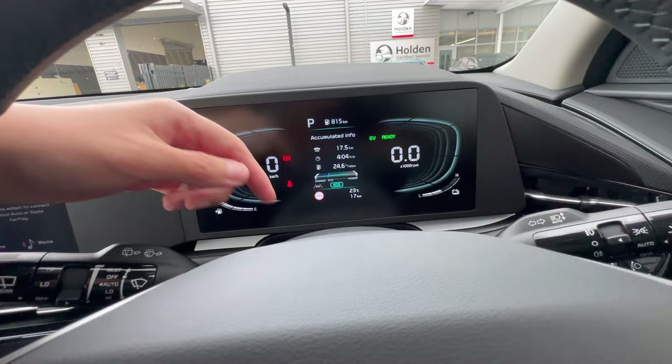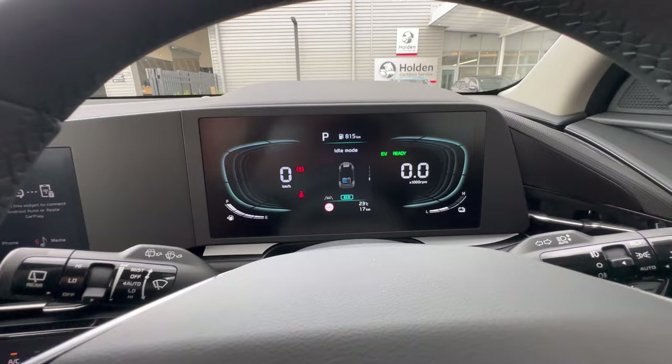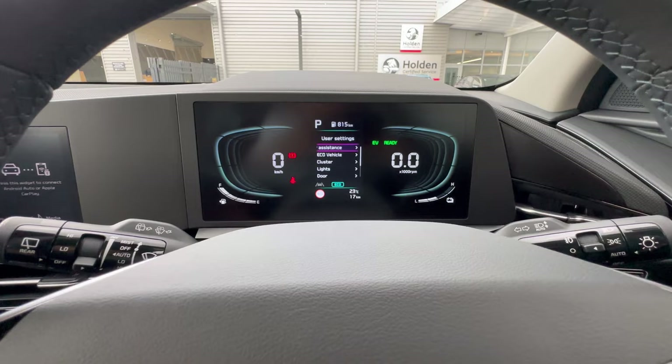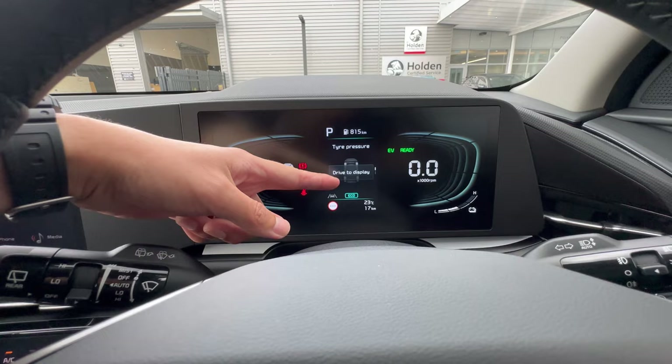Next is Idle Mode, which shows whether the engine or EV motor is running and if the EV is charging. Then there are User Settings, where you can configure vehicle controls and other conditions. Going down further, you can see engine temperature and the tyre pressure monitoring system — it will read out pressures once you start driving.